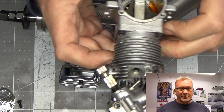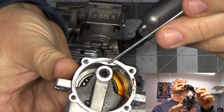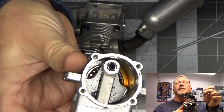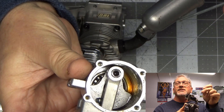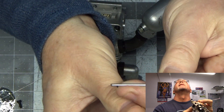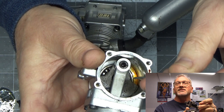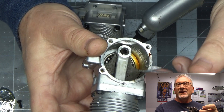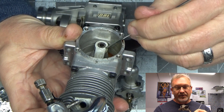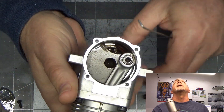Looking at the Saito FA-91S, it does look like there's a hole in the crank pin, but it's not a hollow tube — it doesn't go that deep. I put a small piece of metal in there and it only goes in so far; it doesn't go all the way through the distance of the connecting rod and into the counterweight. The surface also doesn't look the same as the one on that FA-65.